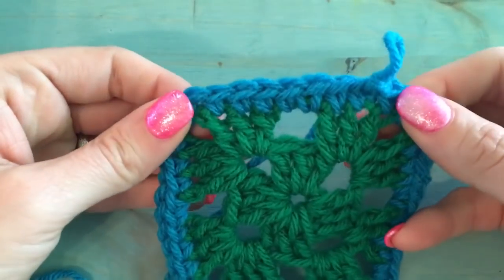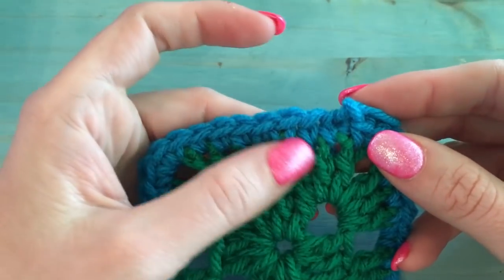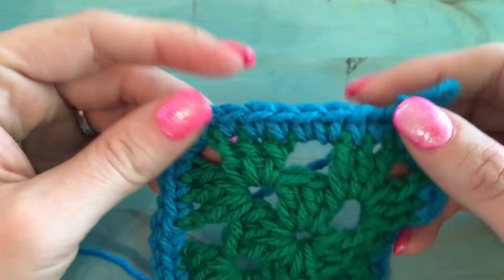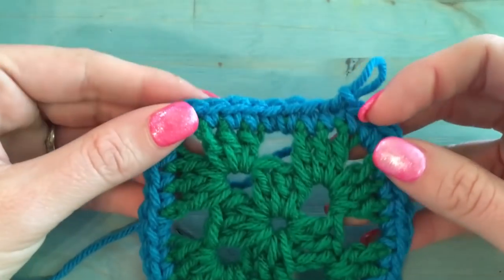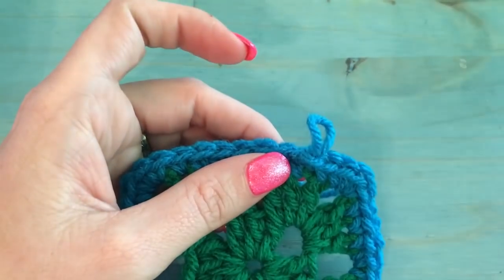I just made up a little granny square as if it was a blanket. If you're using a contrasting color like I am — my blanket is in green and my I-cord is in blue — I do suggest doing an entire row of single crochet around it first. It just makes your I-cord look a little cleaner and nicer when finished. I went all the way around, slip stitched into the first one, and that's where we're going to pick up.